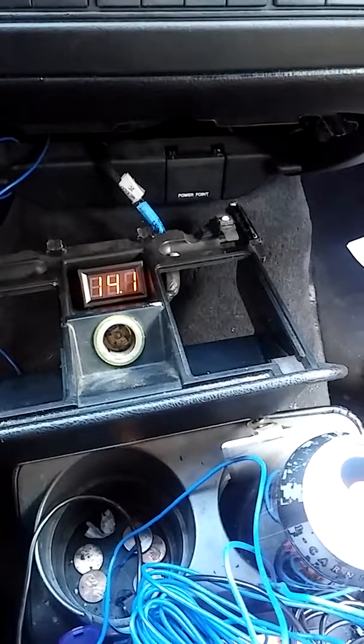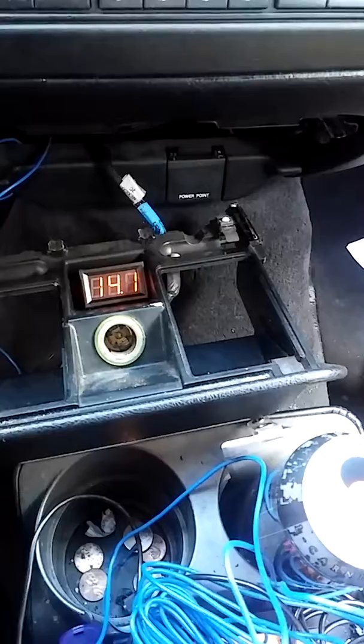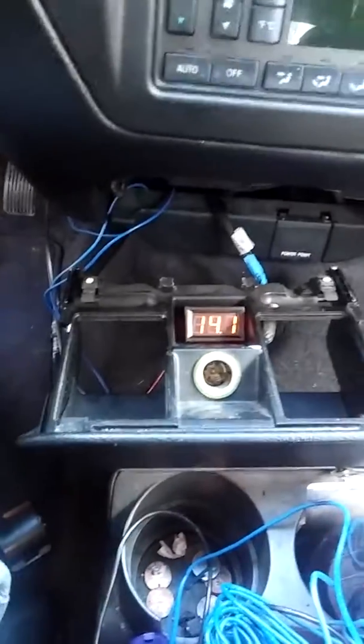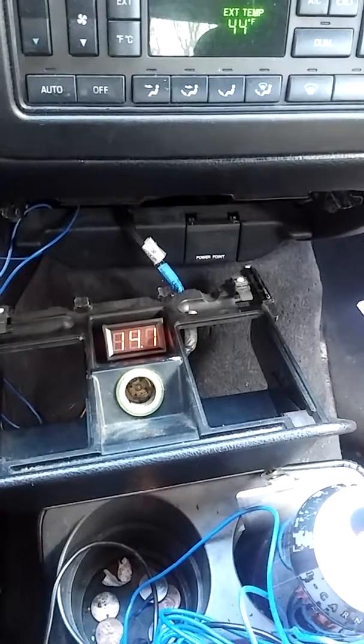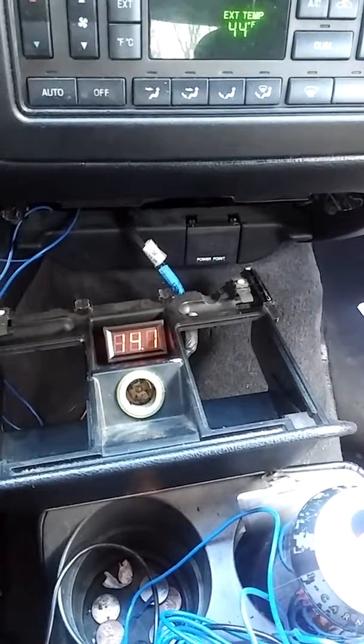Awesome, so the voltmeter install is done. I'll patch all this stuff up and make it look decent. That's it for now — subs get here Monday. See you guys.